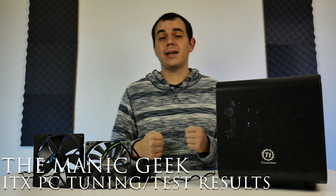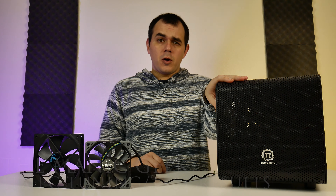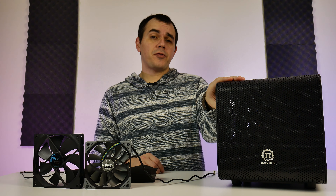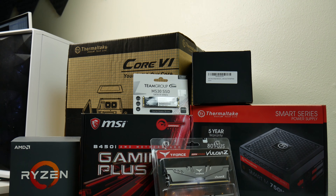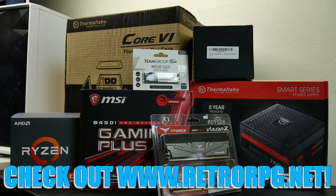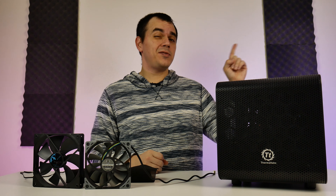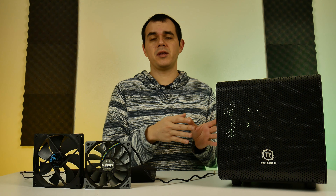Hey everyone, welcome back to the channel. We're getting back into the swing of it with tech again. Those of you that have been following along at home probably recognize this computer. This is the ITX machine that I built for a friend of mine, who's actually doing some podcast work now as well. I'll drop a link in the video description, and if you're not super familiar with this rig, I'll direct you to the build log video so you can familiarize yourself with the specific parts in this build.